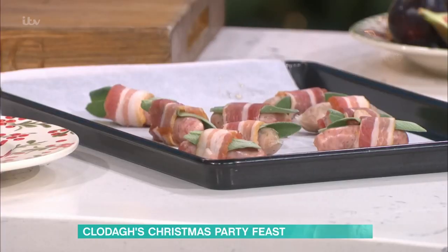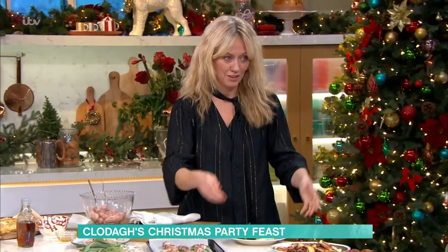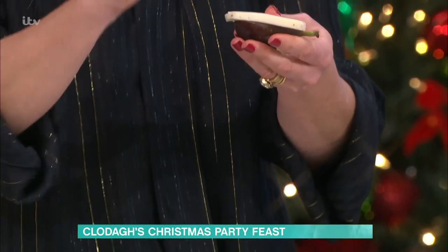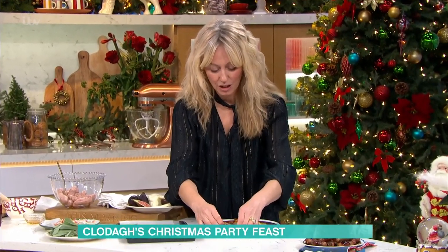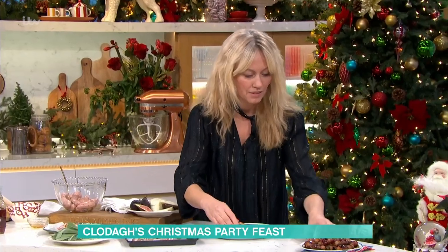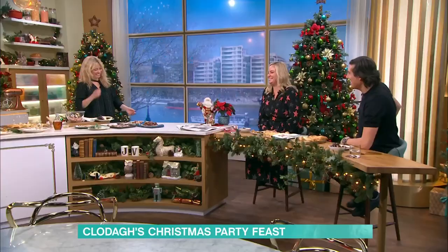If you want to do a vegetarian version — which we've done because I know you don't like pork — what you do is get a little fig. We only came up with these this morning! A little fig, a little slice of halloumi on top, honey on it, a little bit of rosemary, and into the oven. They end up being like little gorgeous boots, really. I was in make-up and somebody said Josie doesn't like pork, what are we going to do? And I thought, why doesn't she like a sausage?